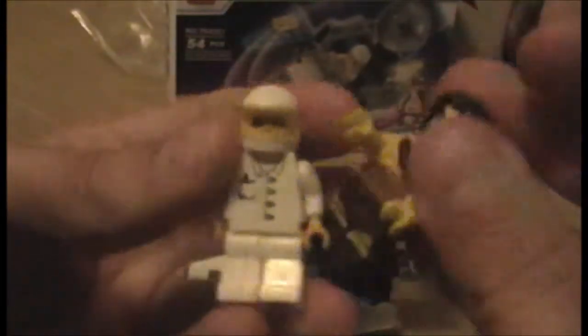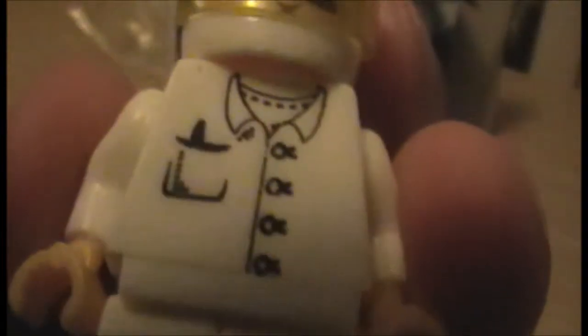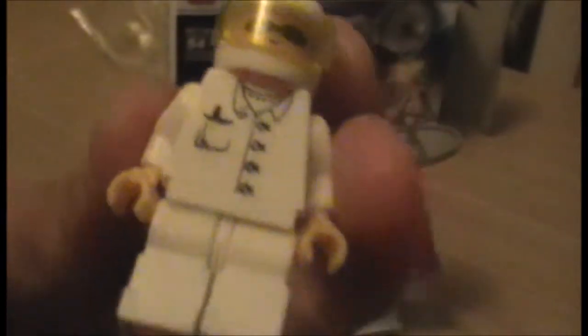I mean, I don't care too much — it's not really the minifig I got it for. In terms of quality he's not bad; obviously doesn't quite stand up to official standards, but for a bootleg that cost me the equivalent of three pounds it's not bad. The printing's alright, looks a little off maybe — a bit too far to the right. No back printing, and obviously no back head printing. His helmet fit a bit too snug, so now I can't get it off — but I wasn't going to take it off anyway.